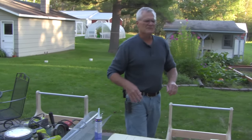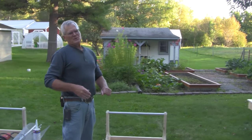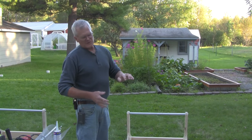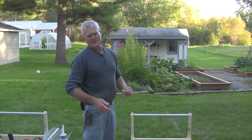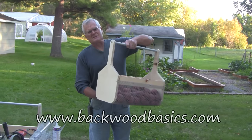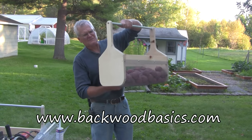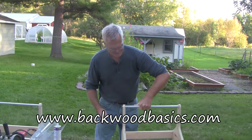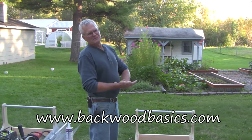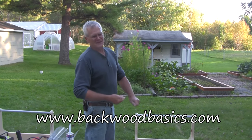So that's a quick overview. For less than five bucks you can go on our website and order our e-manual that describes how to build this very handy harvest basket that allows you to rinse off your produce right in the basket. Give us a look at www.backwoodbasics.com.